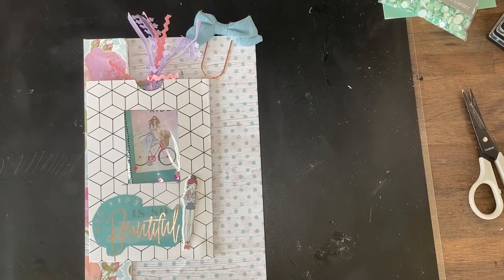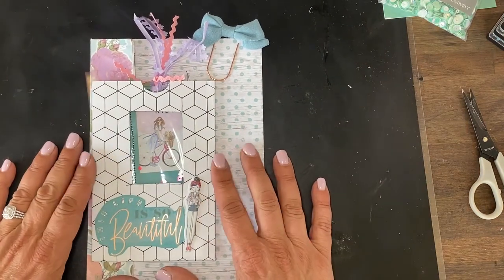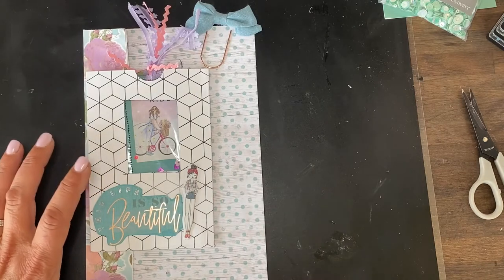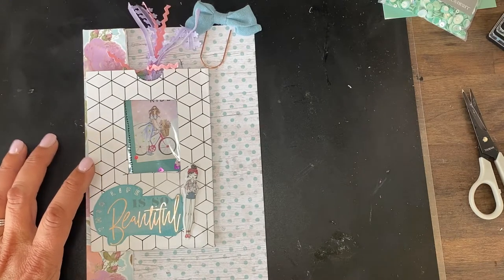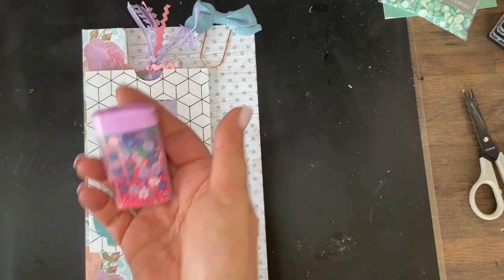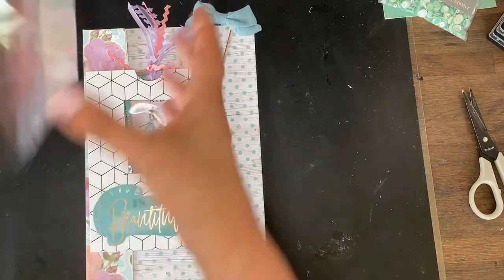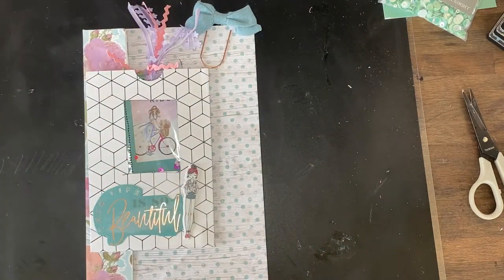Hello and welcome back! This is going to be a fun, very fast and easy project. All you're going to need is some paper, some sequins or sprinkle embellishments — whatever you might have in your stash — and some kind of cellophane or plastic, then your basics: glue and all of that good stuff.